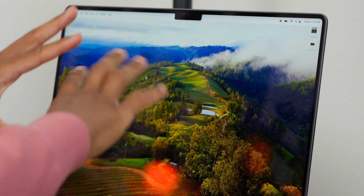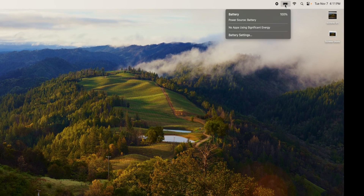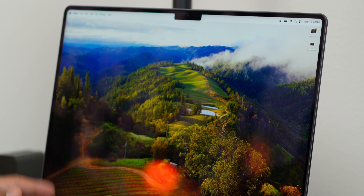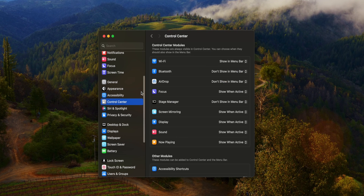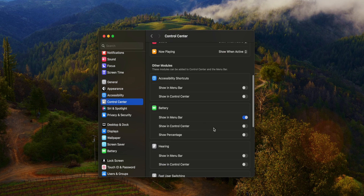You can see the battery in the menu bar, but you have to click to see the percentage. I'd prefer to see the percentage up there without clicking. Go to System Settings, then Control Center, and under Battery, tap 'Show Percentage.' Now I have my battery percentage displayed in the menu bar.